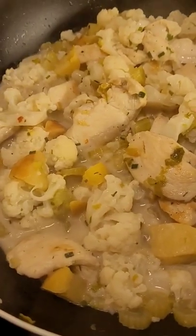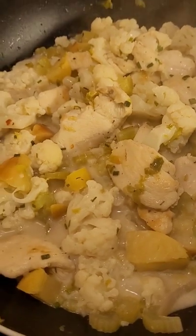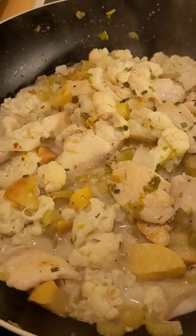Hi guys, Dr. Merlin is here today. I'm going to make a short for my cauliflower Blooming Cool with Gorgonzola Milk.